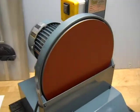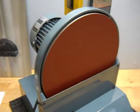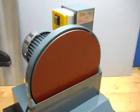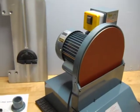Here we have an NKO 12 inch disc sander. We have it powered up. The unit runs very well.